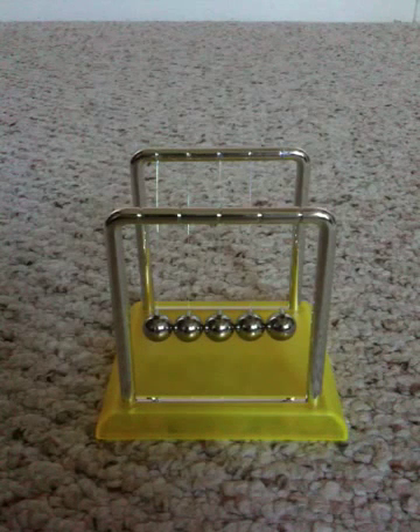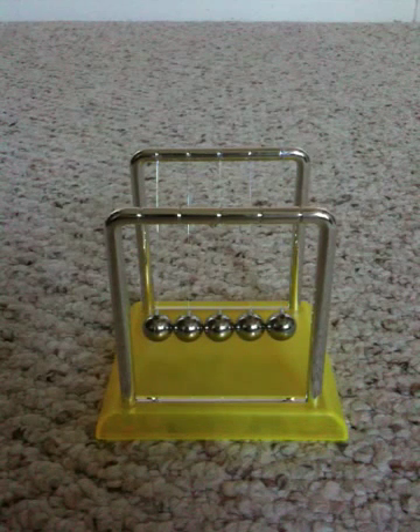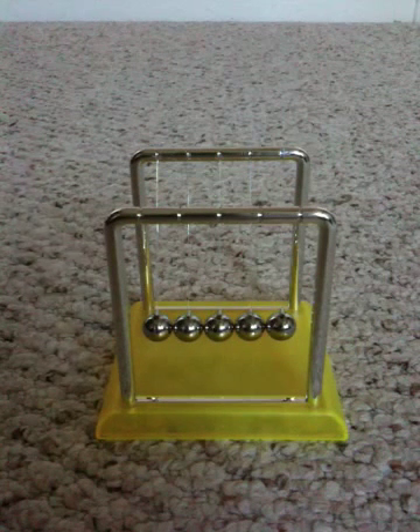Hello YouTube. Yesterday I went to a museum and picked up one of these Newton's Cradles. Definitely a very cool toy.